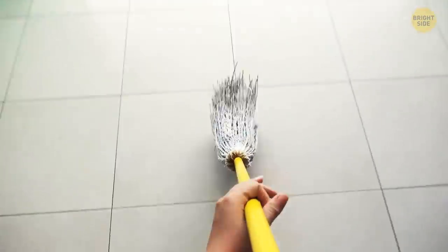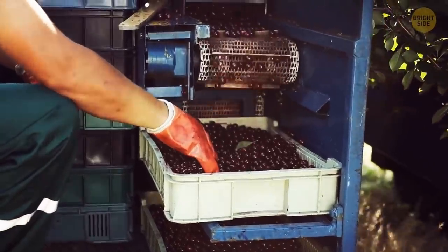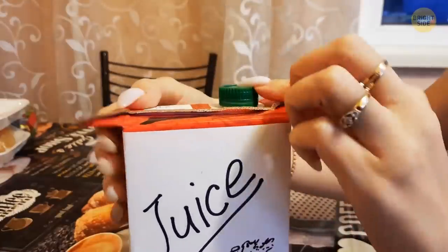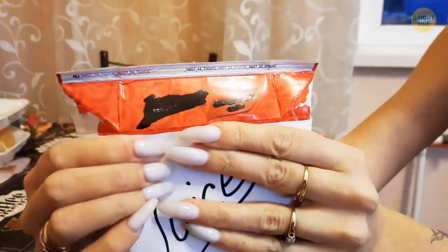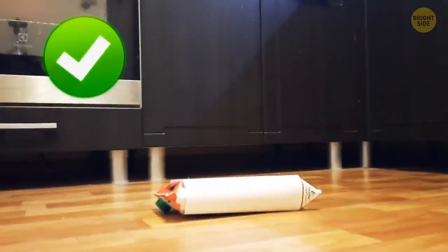Dropping an open juice box can turn a relaxing Sunday into a day of cleaning up a sticky mess. The manufacturers know how clumsy you can be — that's why they put little handles on the cartons. Flip up the flaps at the top of the juice box and now you can totally space out.